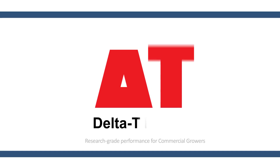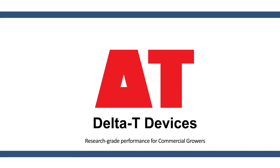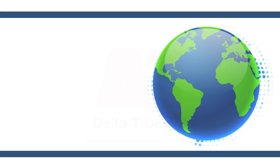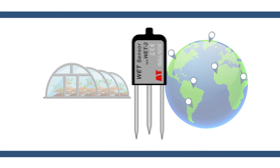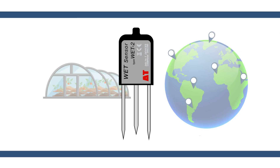Delta-T devices: research-grade performance for commercial growers. Used by thousands of commercial growers across the globe, the WET sensor is an invaluable tool for achieving consistent, optimized growing conditions at all times.